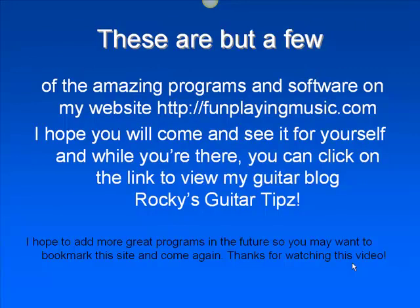So that's it for right now. These are just a few of the programs on my site, funplayingmusic.com. I hope you'll come check it out. While you're there, you can click on the link to view my guitar blog, Rock Music Guitar Tips. Thanks a lot for viewing this video.